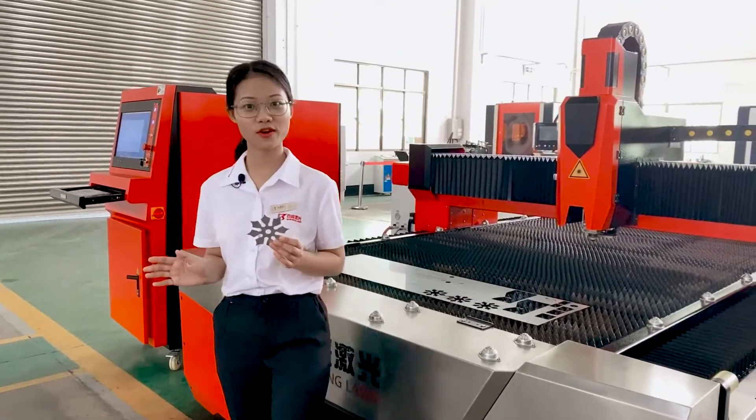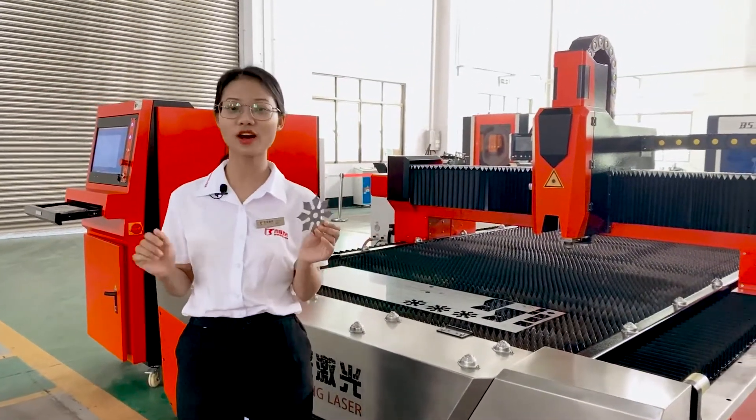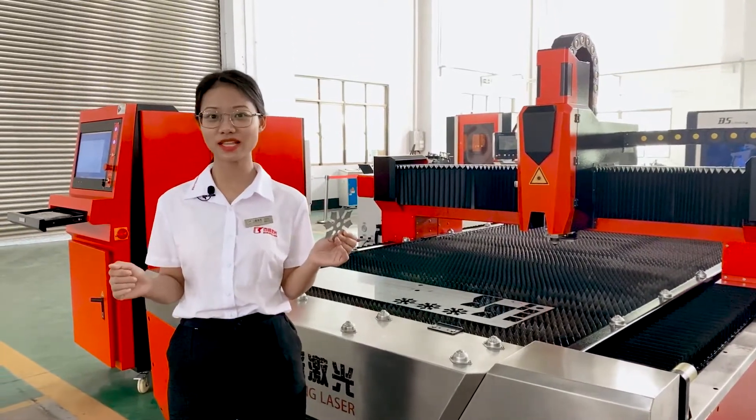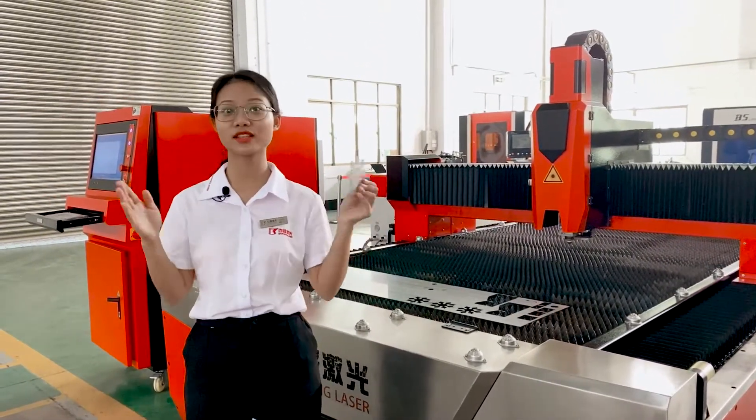As I mentioned before, this machine offers high quality and a low price. If you would like to know more details, please leave your comments and contact us.